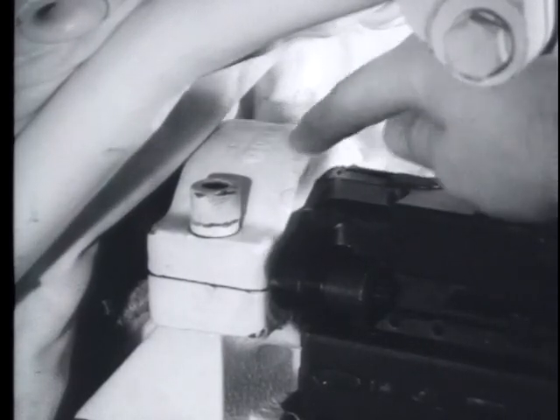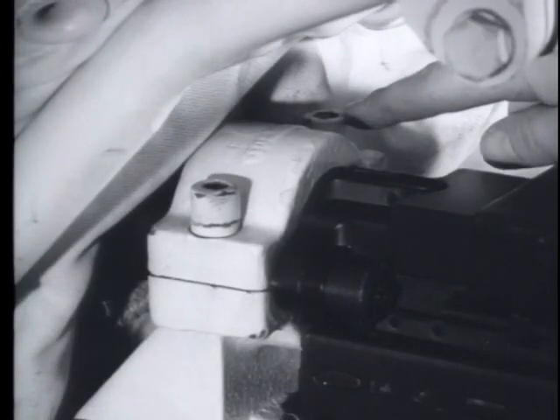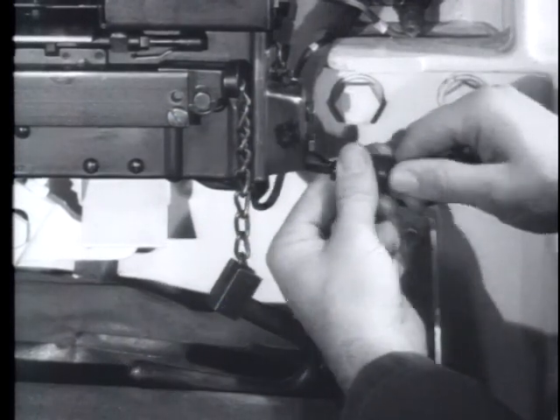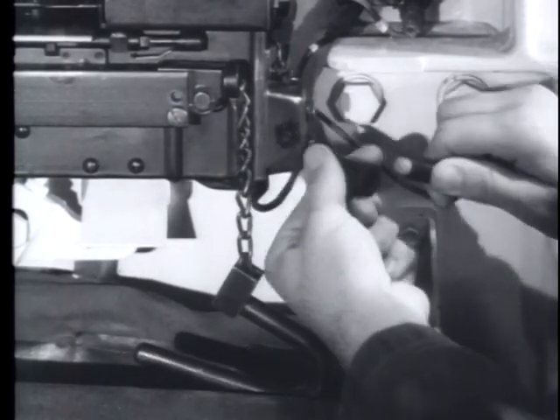The M73 machine gun is mounted to the left of the main gun mount of the M60 tank by a clamp, which is fastened to the mount by two Allen head screws. The only other connection is the cable to the tank's electrical system used to operate the solenoid which fires the gun.